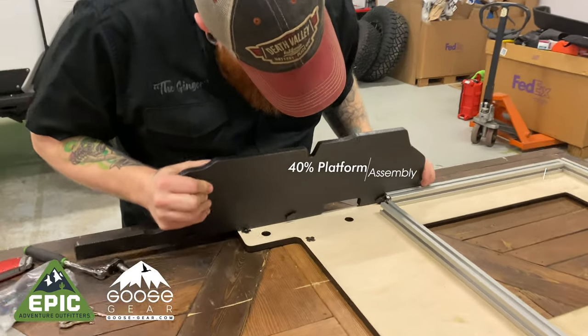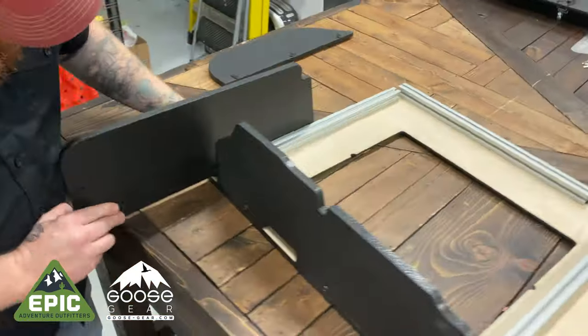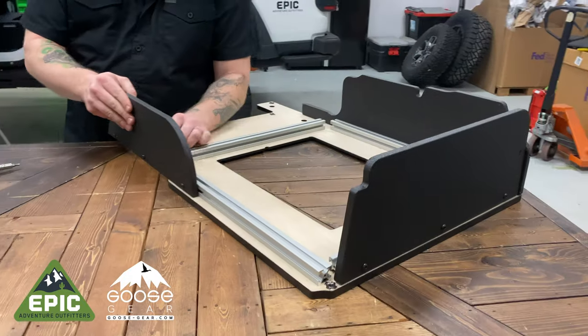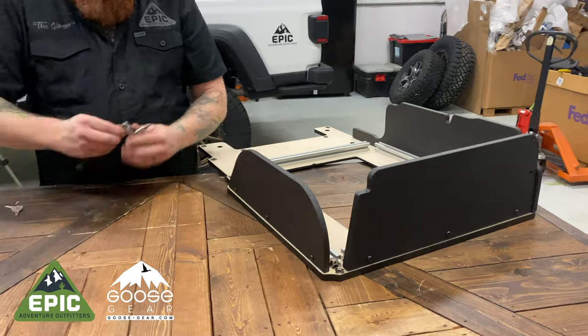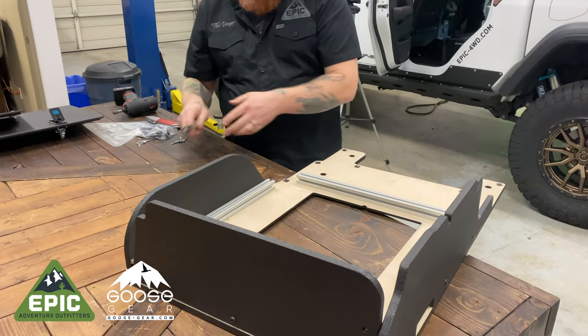Now onto the 40% platform. Place it upside down and feed in the three support boards as shown. Once the three support boards are loosely attached, it should look like this.